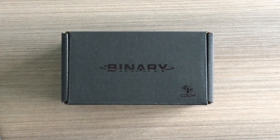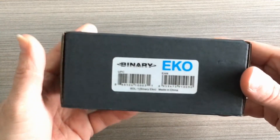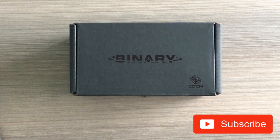Hey, pedal people! It's the Pedal Guy here. What we're going to do is unbox the Hot Tone Binary Echo pedal. But before we get started, please take a second and click on that subscribe button so you can stay up to date with all of our videos.